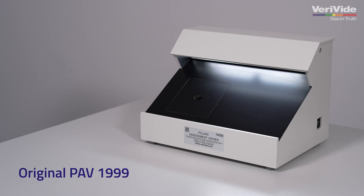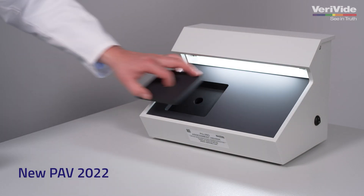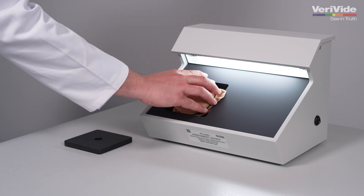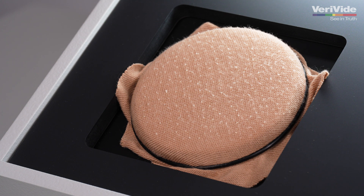The Pilling Assessment Viewer was launched in 1999 and has been through multiple facelifts since its original design. A key feature of the PAV unit is a recess for a modified Martindale specimen head, enabling samples to be viewed easily whilst mounted on the head.